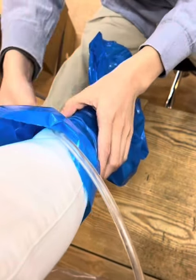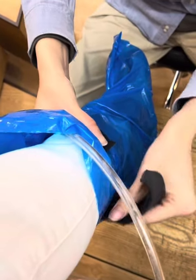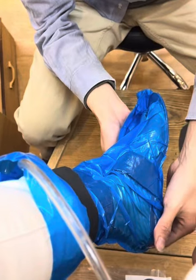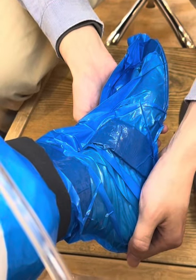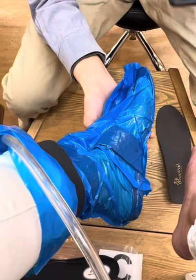It forms a mold — an insert in the shape of my foot. I thought it was very interesting. I just sat there for a minute or two and it sucked up all the air. Then he set my foot in neutral position.